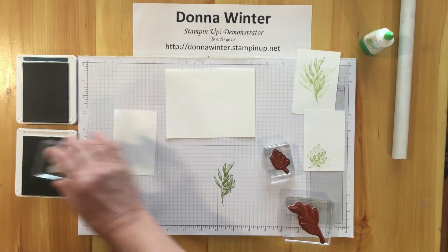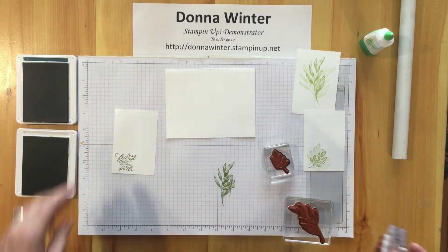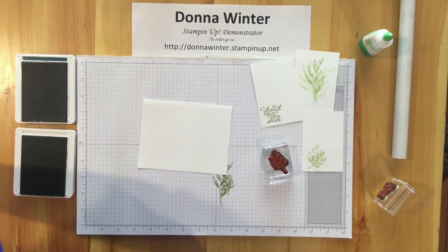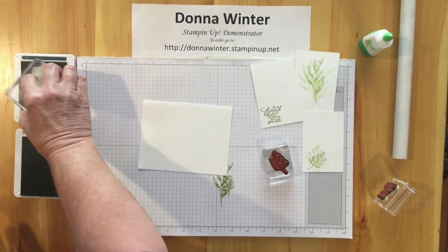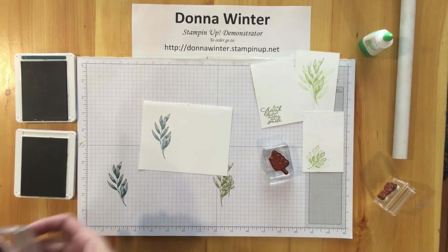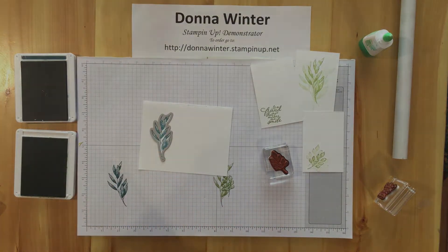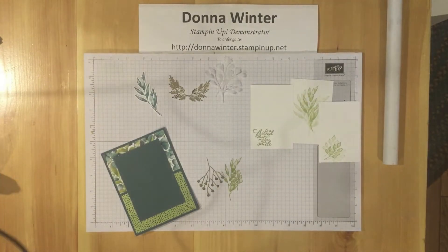Make sure this is going the right way — and that's the sentiment for the inside. Now I want to stamp the piece that gets die-cut with Pretty Peacock. Stamping off, then stamping it. I will be die-cutting it with this die cut. So now that I have all the pieces ready, we can put the card together.